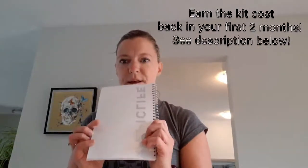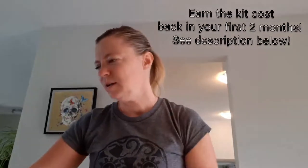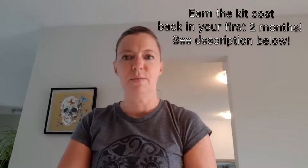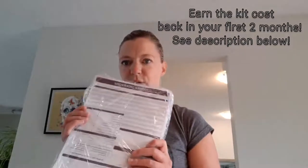The Epic Life Journal, which is for one of Epicure's — not diet, but lifestyle — healthy eating programs, which I'll be talking about at some point. And then customer order forms.